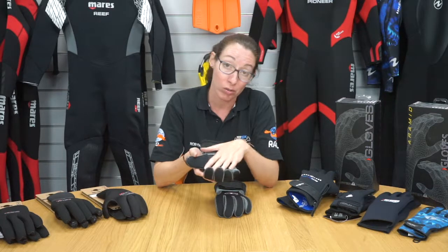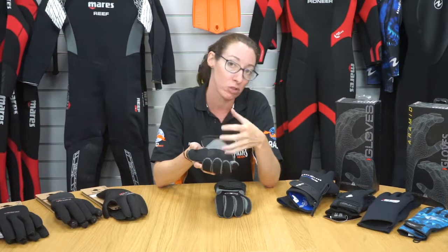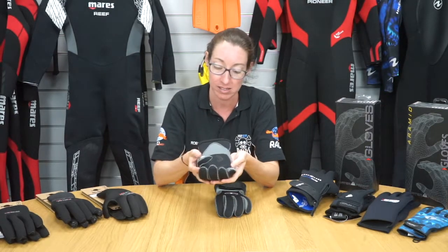These gloves are good for cold water when your hands might feel a little bit chilly. Because they've got the grip in them, you don't lose the sensation and you won't drop things as easily.